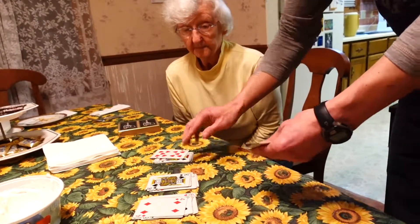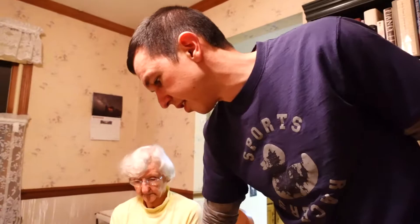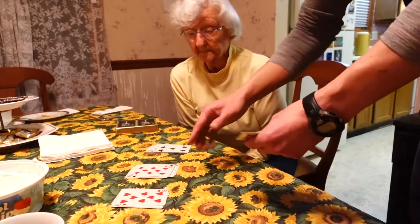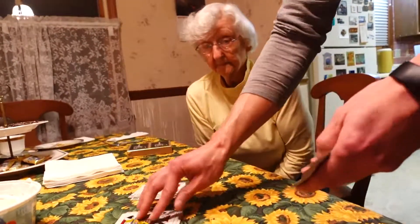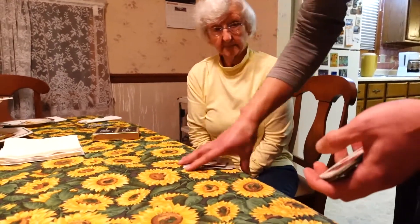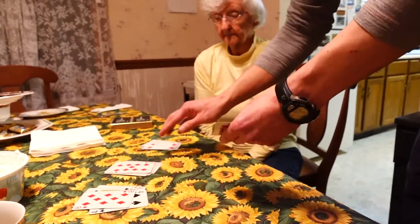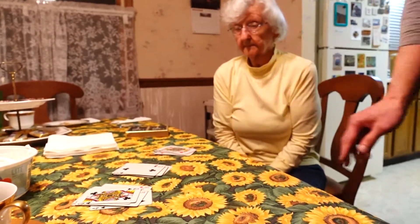Oh, I bet. Which pack is your card in? It's in that one. Alright. Just watch again. And which pack is your card in? Alright. And which pack's your card in? Alright.